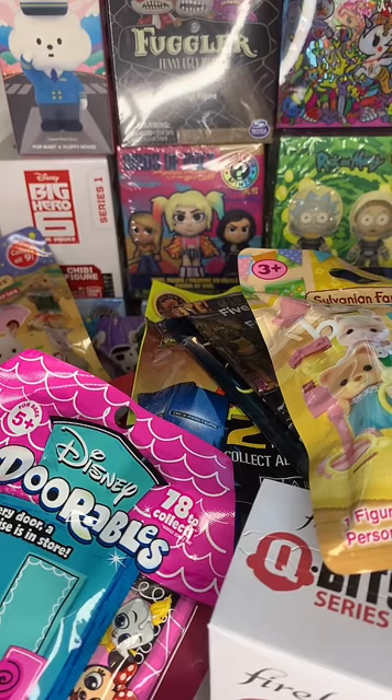Hi everyone, let's just do some setting things back here. In the meantime, take a look at everything we've got today and let me know what you want to see first.